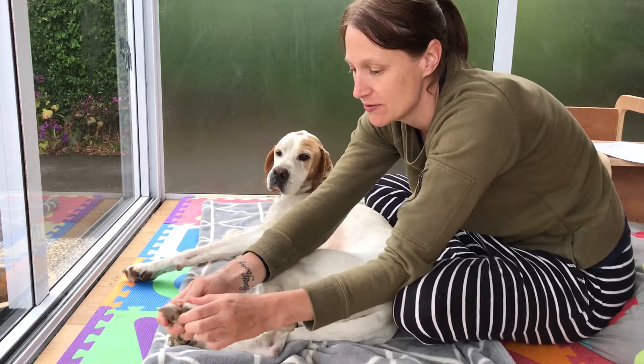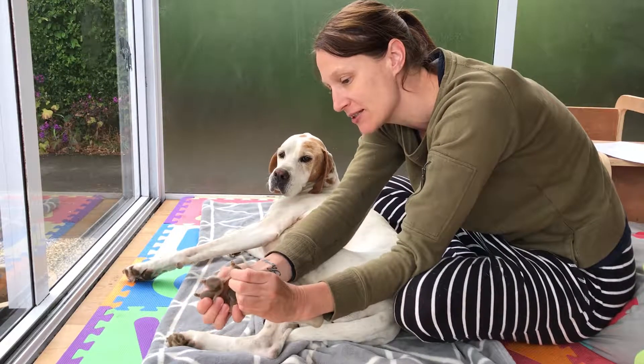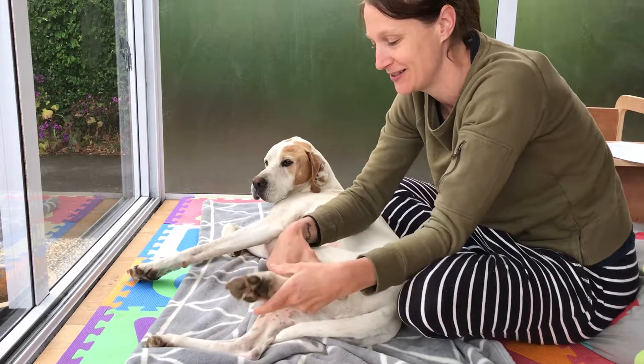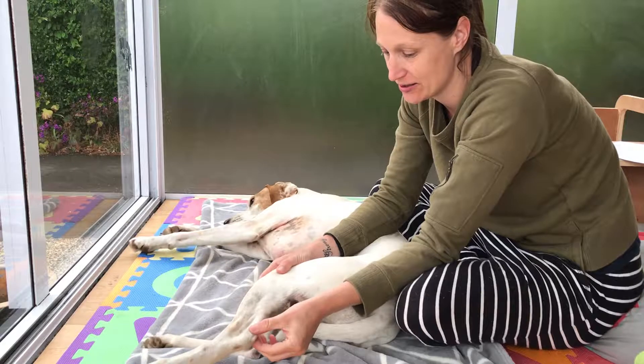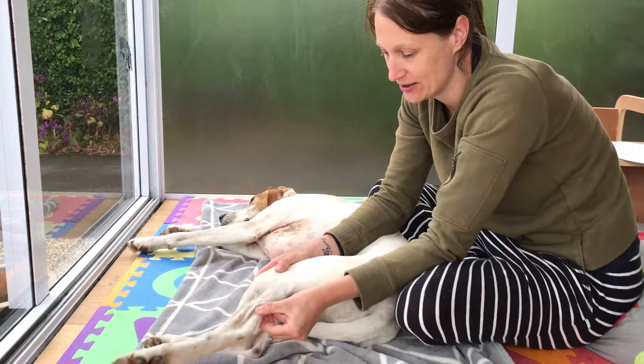Here we have the toes with the web spaces in between, hock and attached to that is this Achilles tendon.